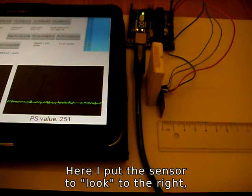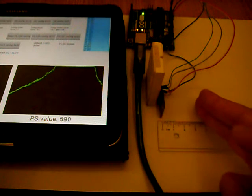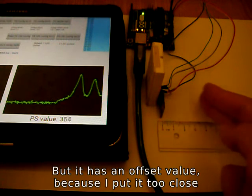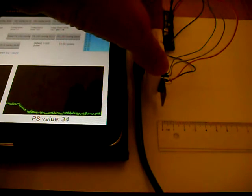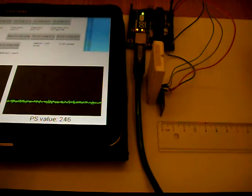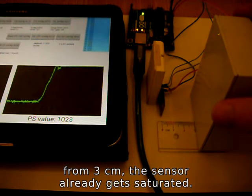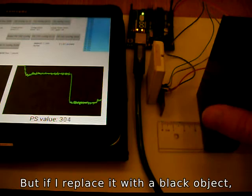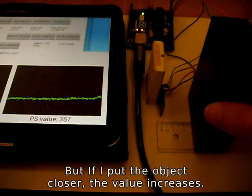Here I put the sensor to look to the right, and as you can see, it detects my hand from about 5 cm. But it has an offset value because I put it too close to the white paper and some light gets reflected from the paper. One more test with different color objects: here I have a gray object — from 3 cm the sensor already gets saturated, from 3.5 cm it's almost maximum value. But if I replace it with a black object, the object is still detected but the PS value is much smaller. If I pull the object closer, the value increases.